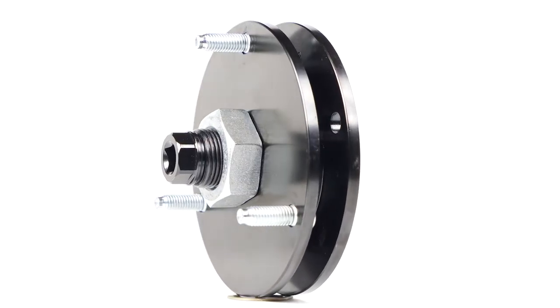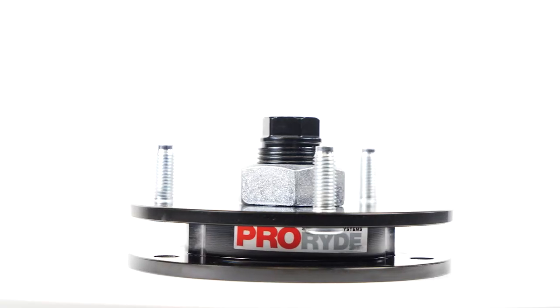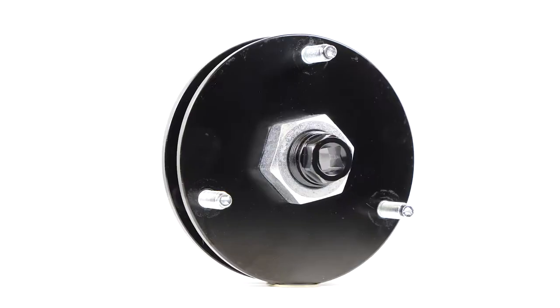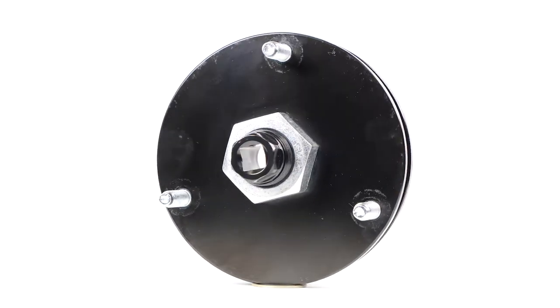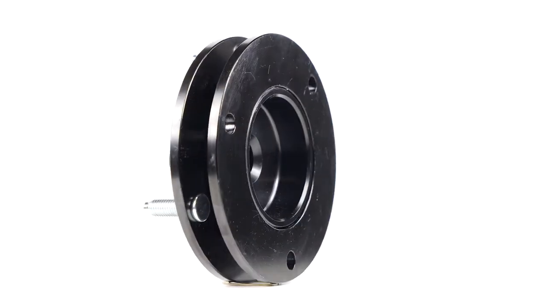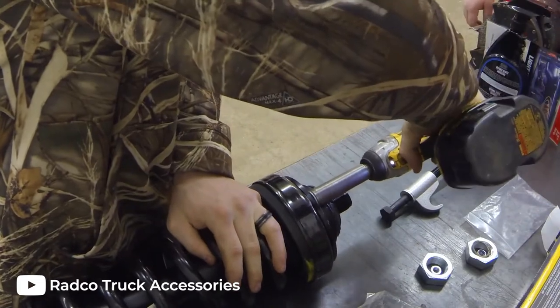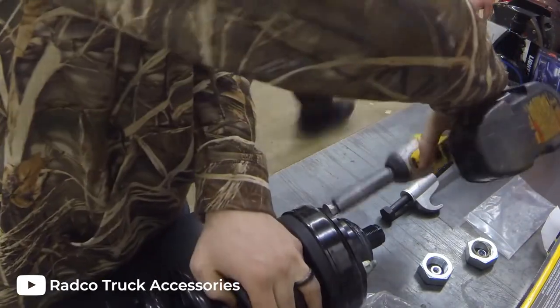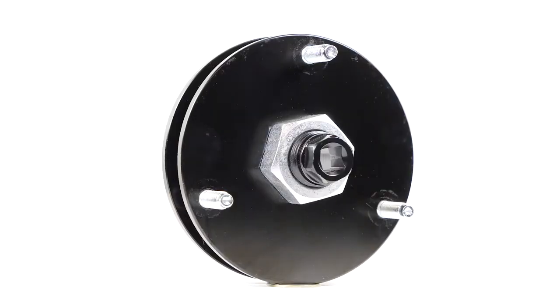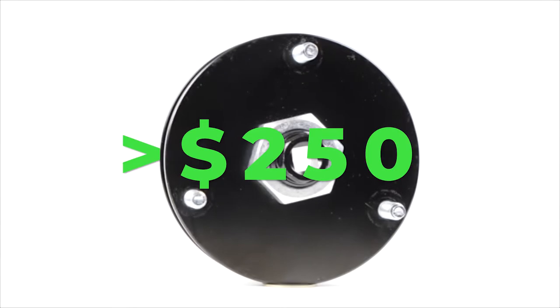There are two main types of leveling kits: spacer kits and suspension kits. Spacer kits are exactly what they sound like — they're one to two inch spacers that are installed on top of your truck's existing suspension. This type of leveling kit is typically cheaper than the alternative and is typically easy to install. You simply remove your factory struts, bolt the spacer to the upper mount of your strut, then reinstall your factory struts and you're good to go.